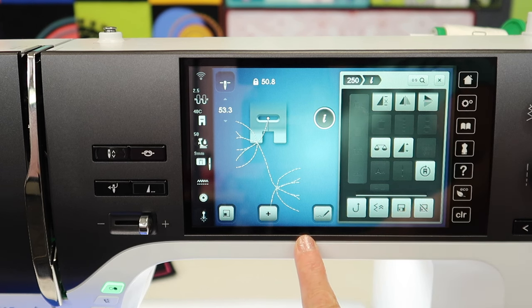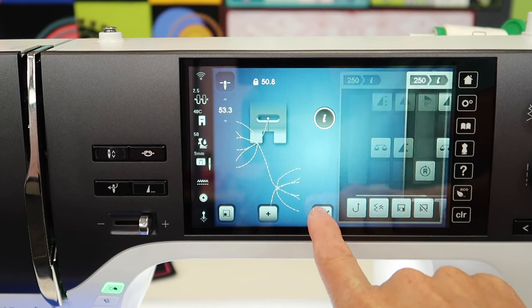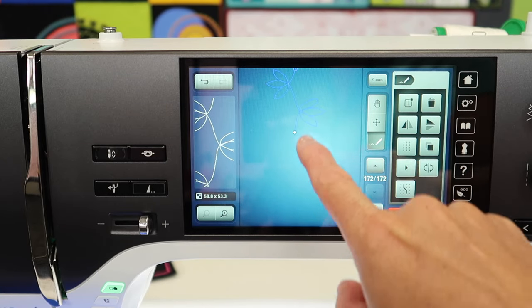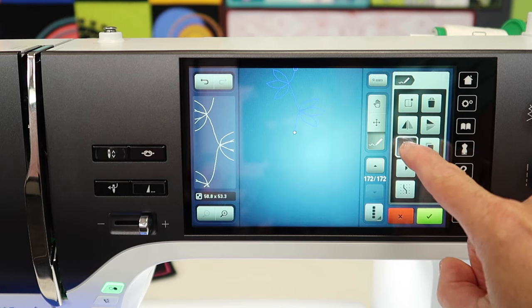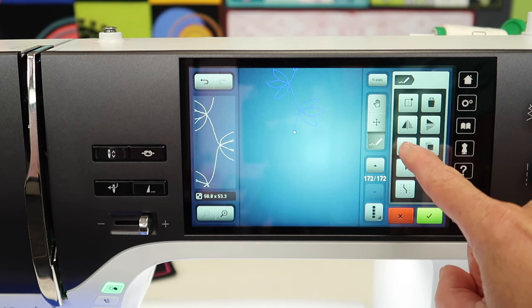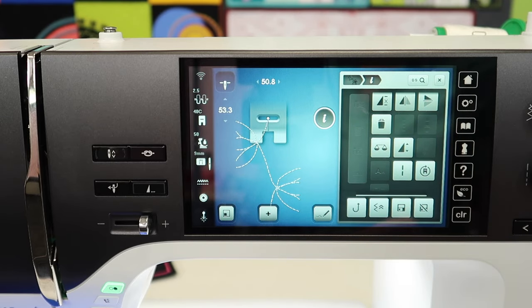To triple it the way I originally did was to use the stitch creator. We're going to go into the pencil. With this stitch on screen, I need to highlight the whole entire stitch so it's blue, and you'll see that same tripling option right here to the side. You'll see it automatically looks bolder on screen once selected. And now when you do the check mark, we'll be able to stitch this out as planned.